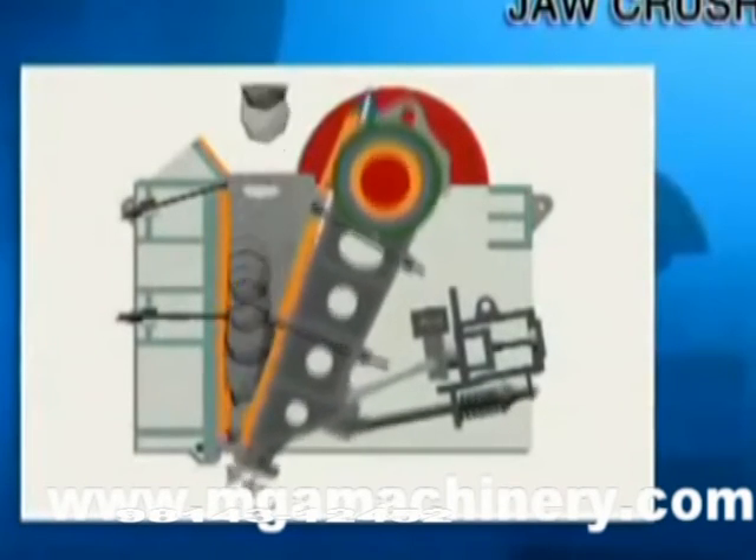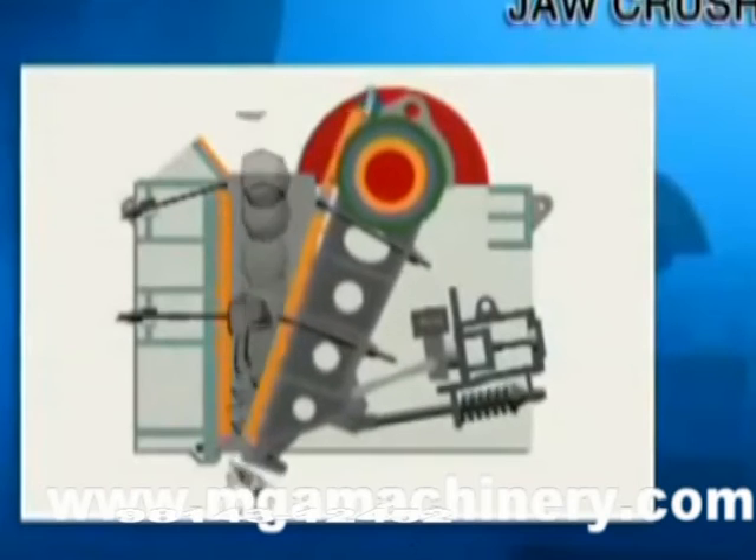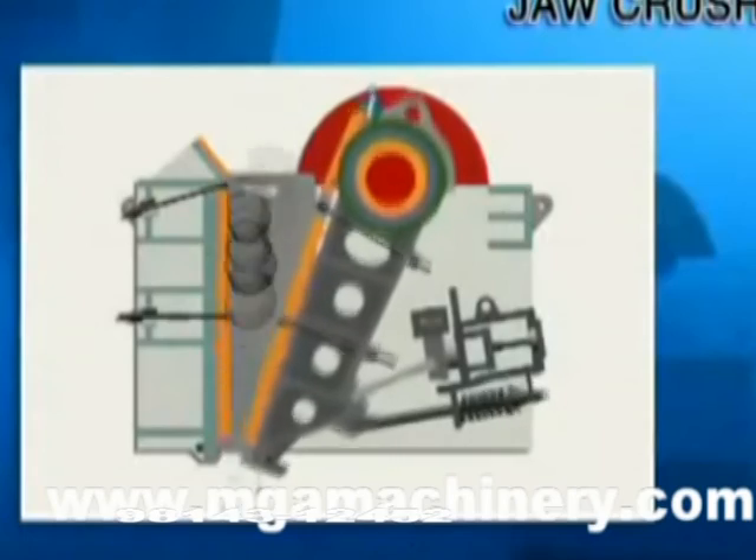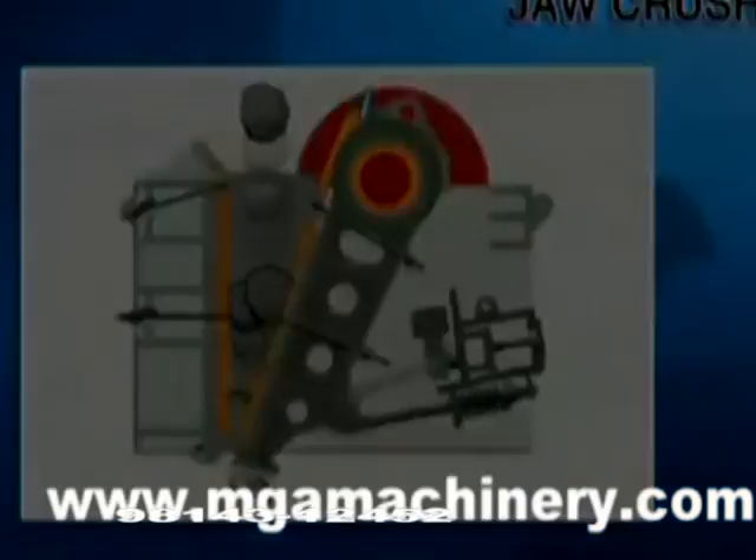With the moving of the motor and periodical movement of the movable jaw plate, material will be crushed and discharged gradually, so continuous production will be achieved.